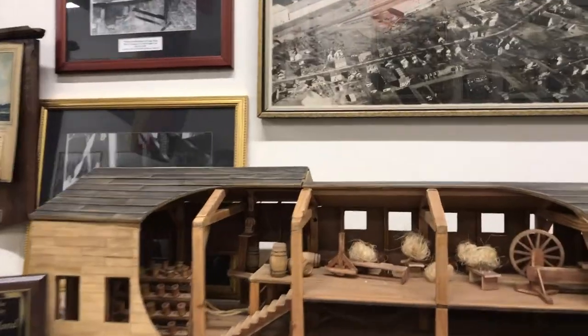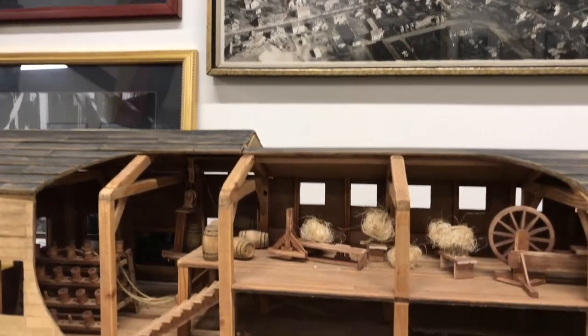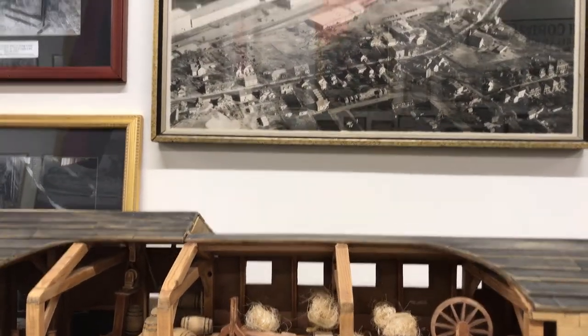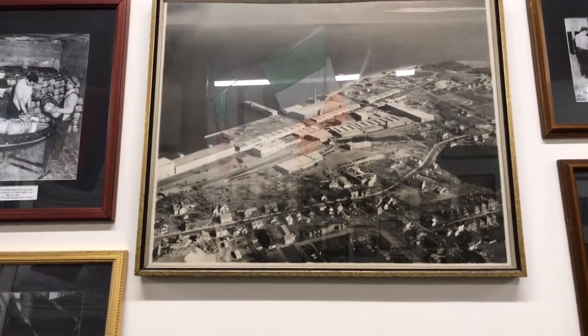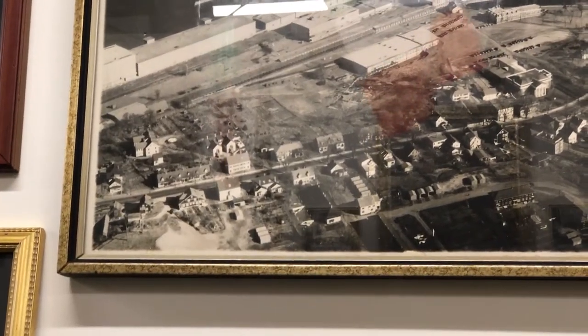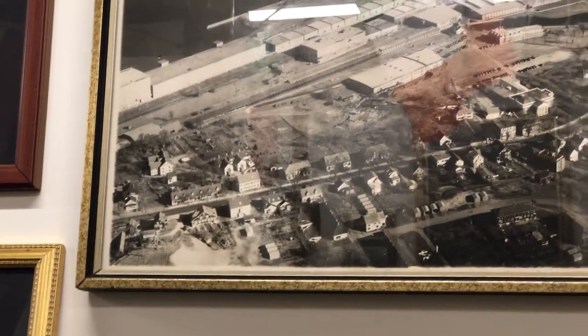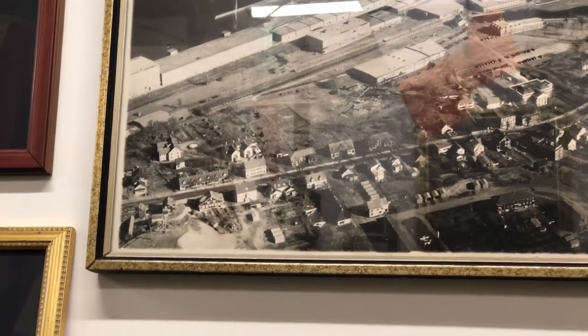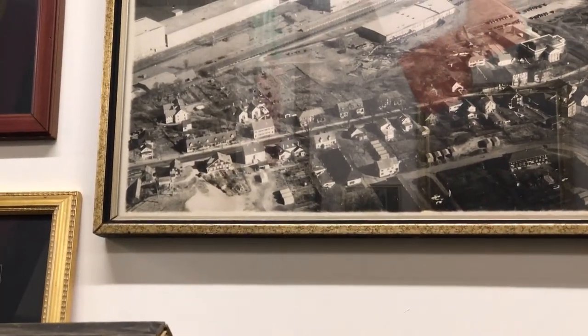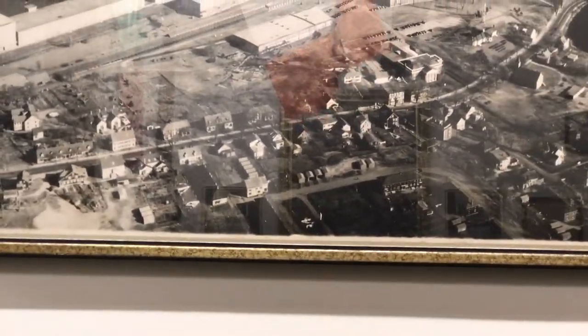That gives you a good picture of the facilities probably back in the 1940s. The building we're in that has the tower in the center — this was mill number one. They're all called mills, and this was the first one built.